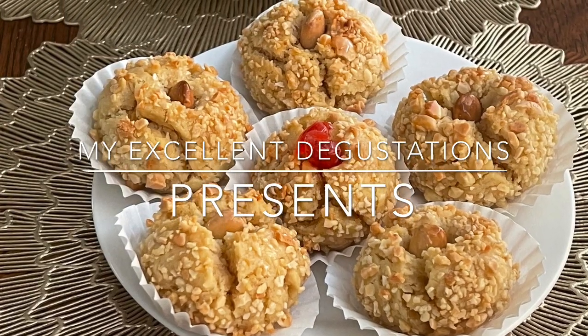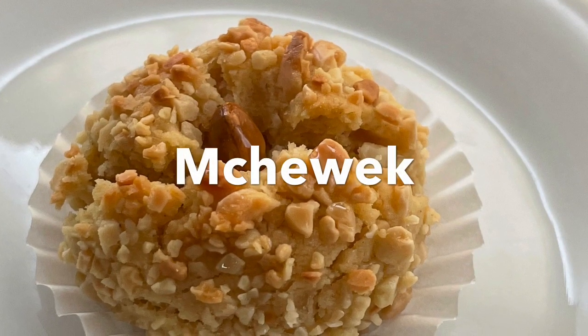Hi everyone! Today we are making the Algerian almond cookies called Mshouk. Coming up!